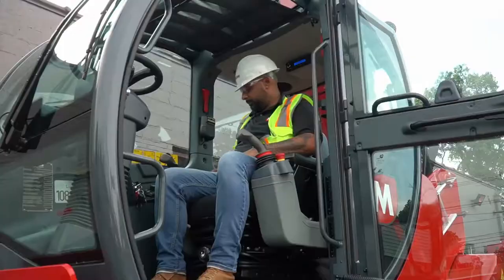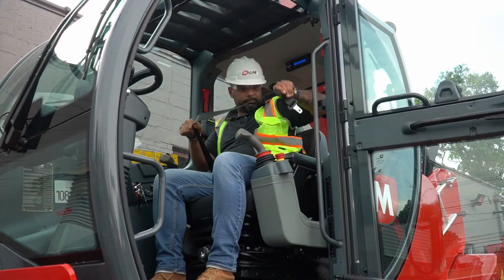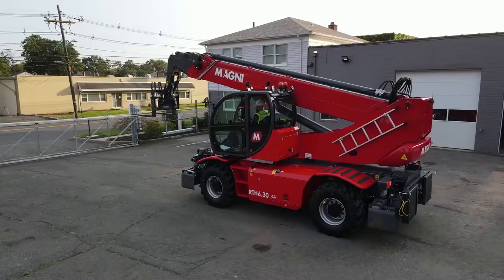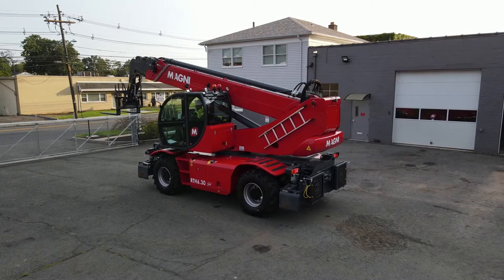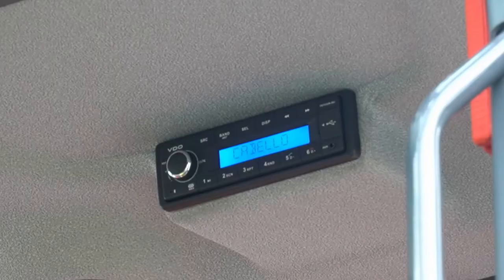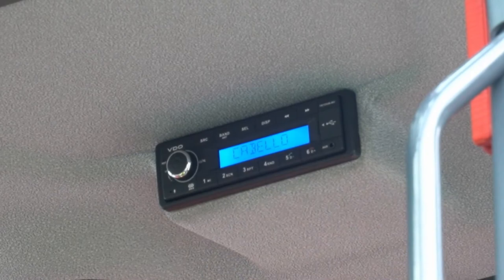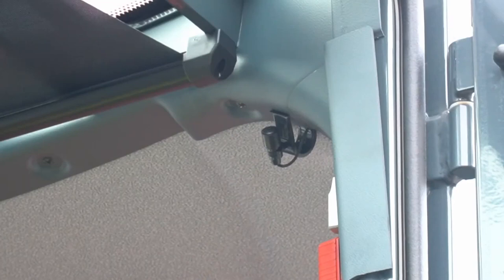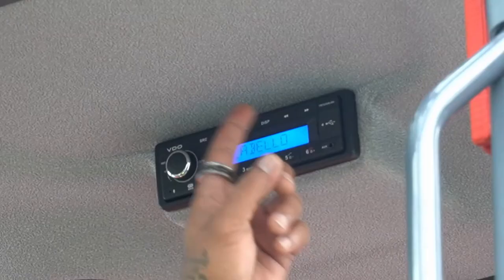Now that you're fully situated, fasten the seat belt — this must always be done when operating the machine. There are two main reasons: first, in the event of a catastrophic incident, you will be secure; second, because Magni's are equipped with a seat switch, if the machine is moving and you bounce off the seat, the machine would come to a rapid stop, which could lead to damage of both the machine and the load. Magni's come standard with a radio. You can use it to access AM-FM stations or plug your smartphone in to play audio apps. There is also an auxiliary plug which can be used for a two-way radio. Never adjust the radio functions while operating the machine.